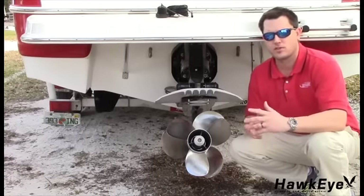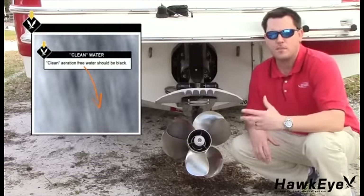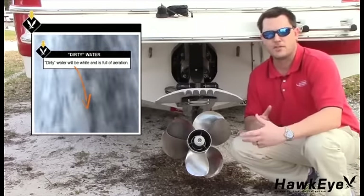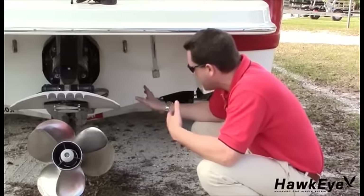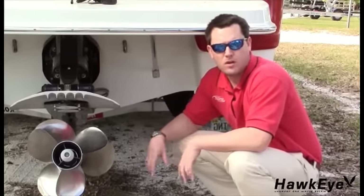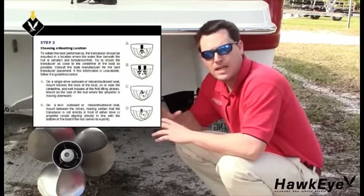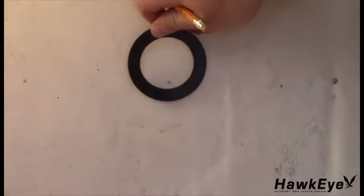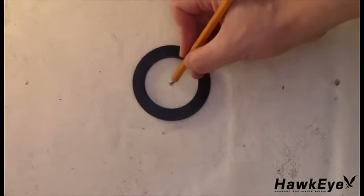To obtain the best performance, the transducer should be mounted in a location where the water flow beneath the hull is aeration and turbulence free. Try to mount the transducer as close to the centerline of the boat as possible. Consult the boat manufacturer for the best transducer placement. With the vessel out of the water, position yourself at the transom and look at the bottom of the hull towards the bow, noting anything that could interrupt clean water flow. After selecting the mounting location, place the rubber gasket inside the hull against the mounting location. Ensure there is at least a half-inch of flat surface area around the rubber gasket, then place a mark in the center.